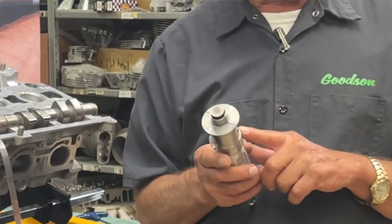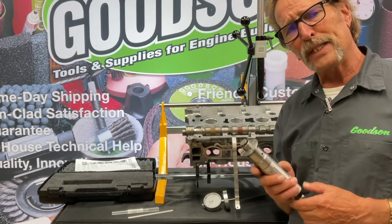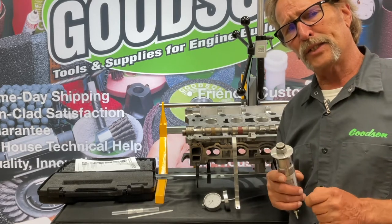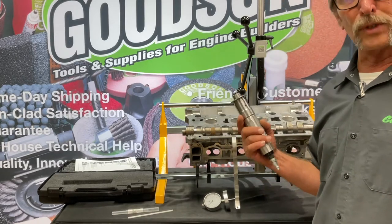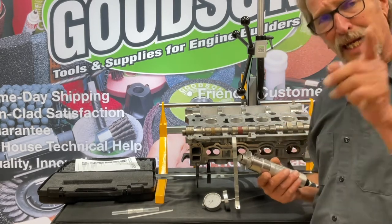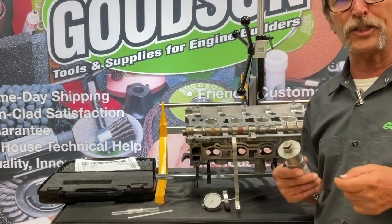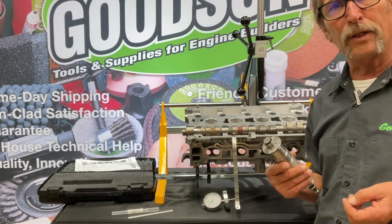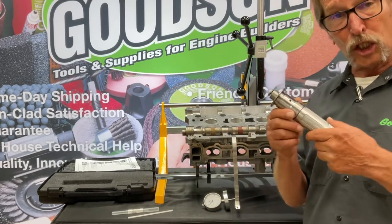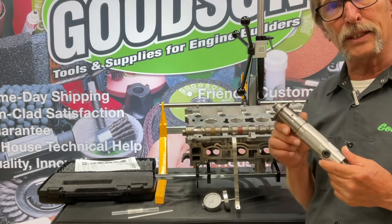A little background on the BLG 1000: it came from an engine builder just like you. His name is Jeff, he lives in Florida, and a couple of years ago he approached us at the PRI show in Indianapolis and said, 'Hey, I've got a new concept — do you have time to listen?' I said absolutely. We went through his concept; he had a couple of drawings. I said I like it — go finish your development, apply for your patent, get your patent, and come back and see me. And by God he did — he finished the design, got the tool patented, and came back to have Goodson exclusively market and distribute this tool worldwide.